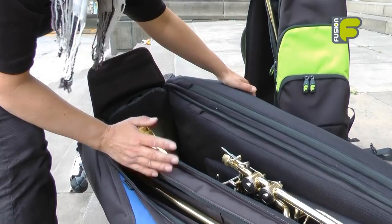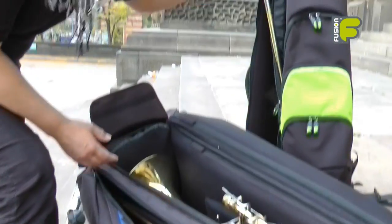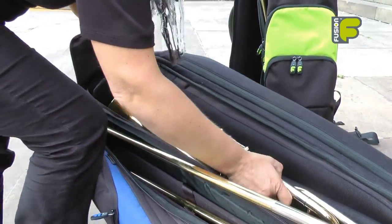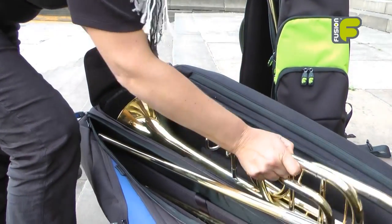Gaining access inside the bag, whether in a horizontal or vertical position, you can easily access the slide and the body of the instrument when putting it away or taking it out.